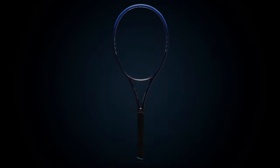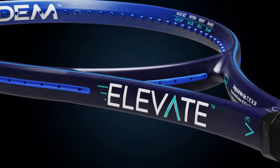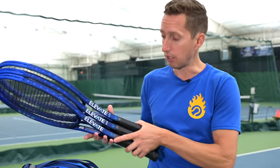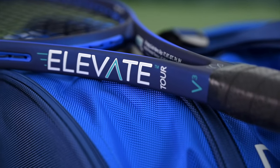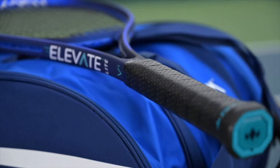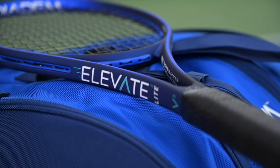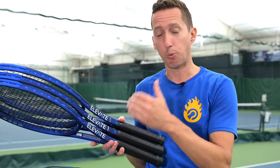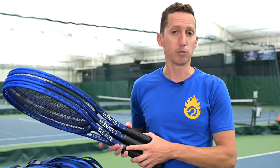So I was really excited when Diadem told me they were coming out with a whole new line of Elevate rackets. Now there are three of them: there's the regular Elevate, which is kind of in the middle; there's the Tour, which is a little bit heavier with more weight in the handle; and then there's a brand new Elevate Light, which is significantly lighter than even the regular Elevate. I just got done trying all three so I can choose which is going to be my brand new racket, and I'd like to share how I feel about all of them.